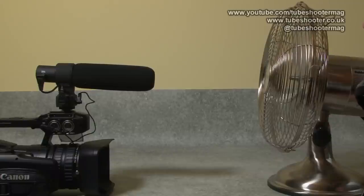Now I'm speaking into the Aputure V-Mic D2 from just behind the fan, which is directly in front of the microphone. And once again, the microphone is having a pretty bad time of it — as any microphone would, to be fair. It's not something specific to this mic. If you point a breeze directly into a microphone, it's not going to enjoy the experience. What I'll do now is just put the windshield back on and we'll see if it can cope.